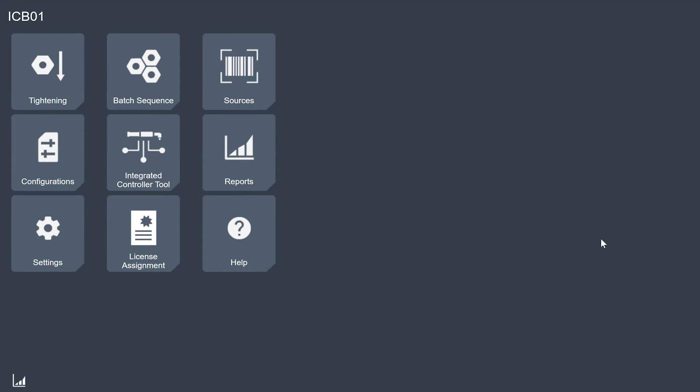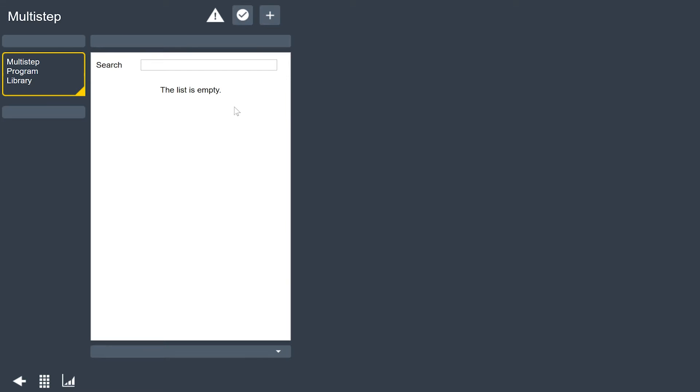I'm going to open up my web browser to the tool's address. I've already done that here. I'm on the home screen in the tool. The first thing I'm going to do is go to the tightening menu. I'll pull up my tightening menu and I can see that I don't have any tightening programs in the tool, so we're going to build a few.